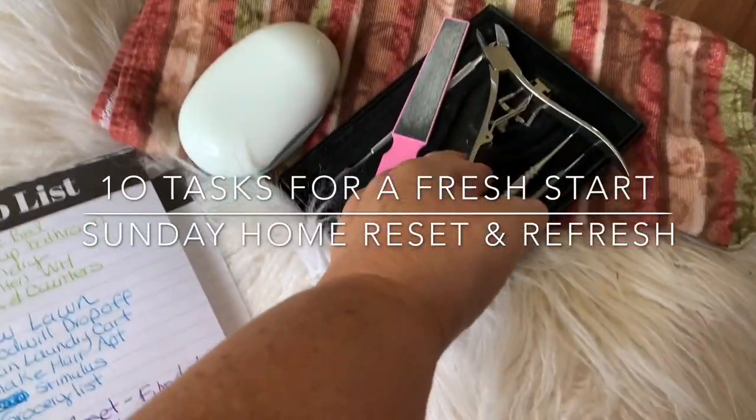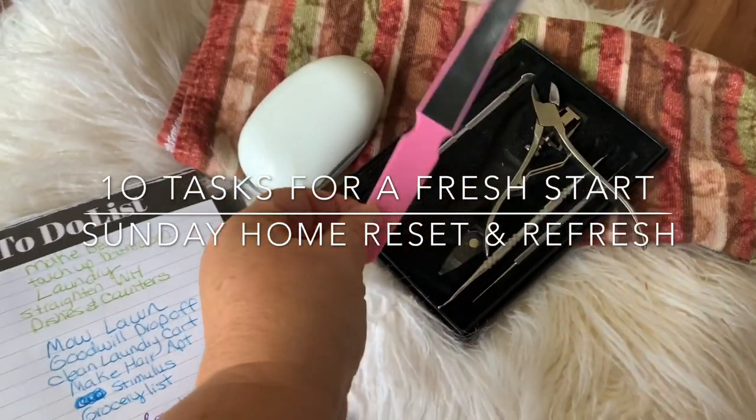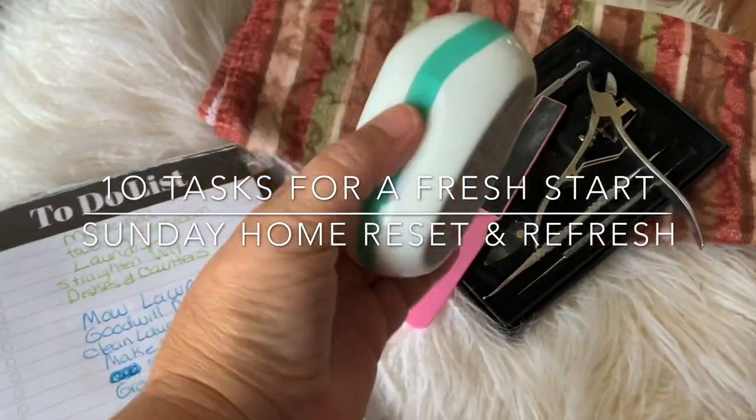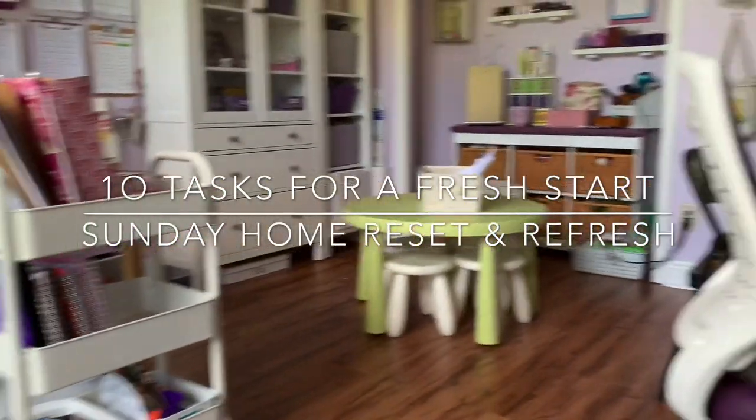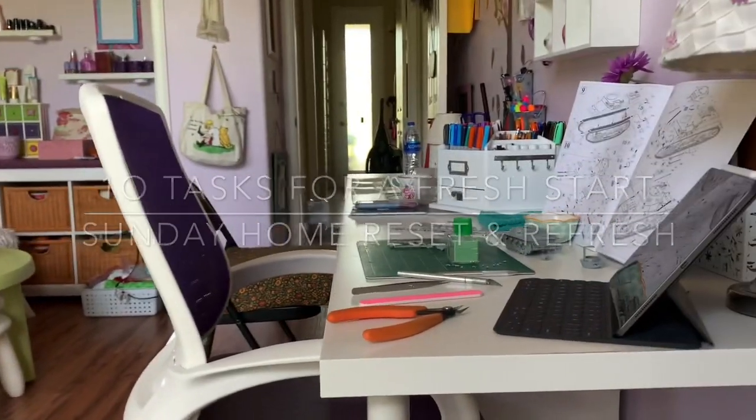Hi guys, this is Michelle at My Everyday Wife Life. Welcome back to my channel. Today I have 10 tasks for a fresh start to your week with the Sunday home reset and refresh, and I have a free printable for you.